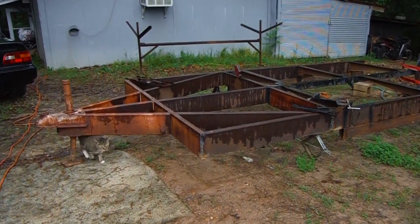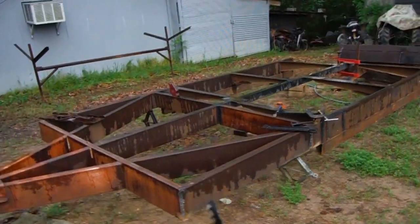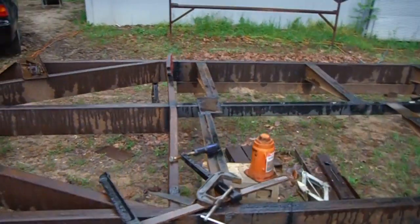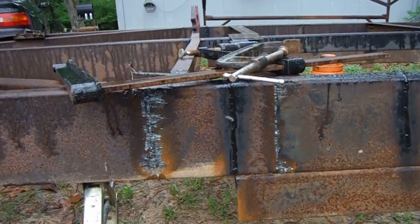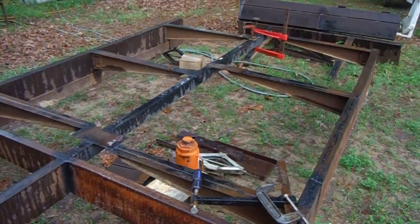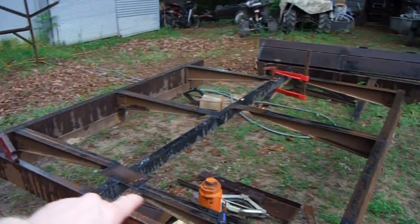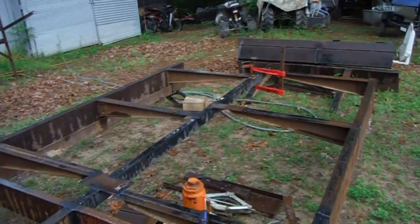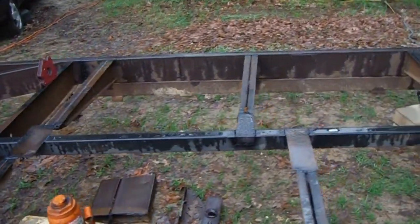I wouldn't really call it a trailer, you know, all that's built together. I basically got it cut into sections from the previous owner. Black spray paint — that's my welds. And originally on the mobile home, those pieces right there sat outside and those were the edges of the wall. So I just flipped it around and put a center beam in there.